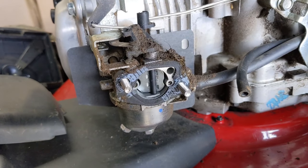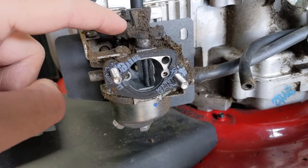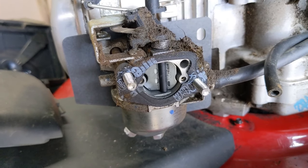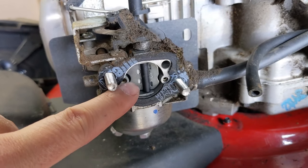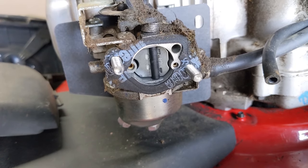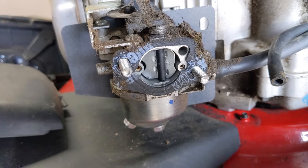Now that we can see the carburetor I'll briefly explain how this system works. The choke plate is set to the closed position when the engine is cold, so when you pull your recoil rope to start your engine it blocks off the air, which richens the mixture because you're getting less air and more fuel. It also creates more suction which helps pull fuel up the main jet into the carburetor.